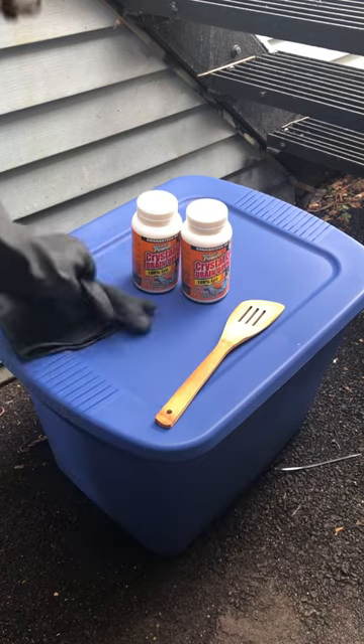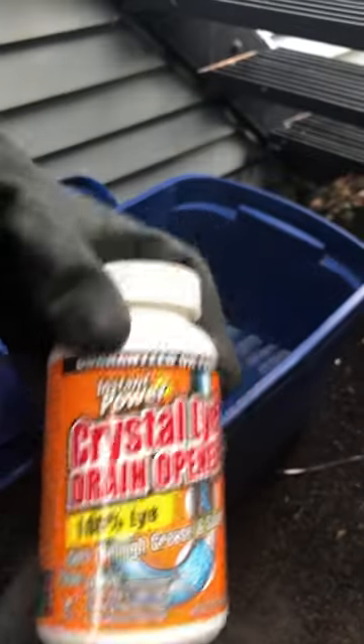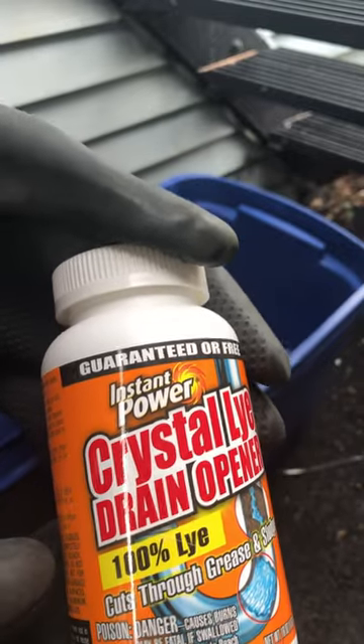Safety gloves, about 10 gallons of water, and two pounds of lye. Notice the label says 100% lye.